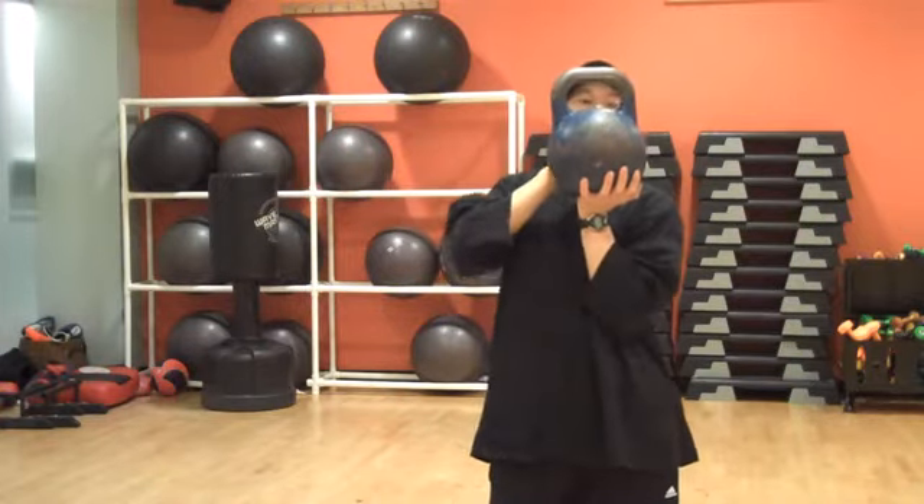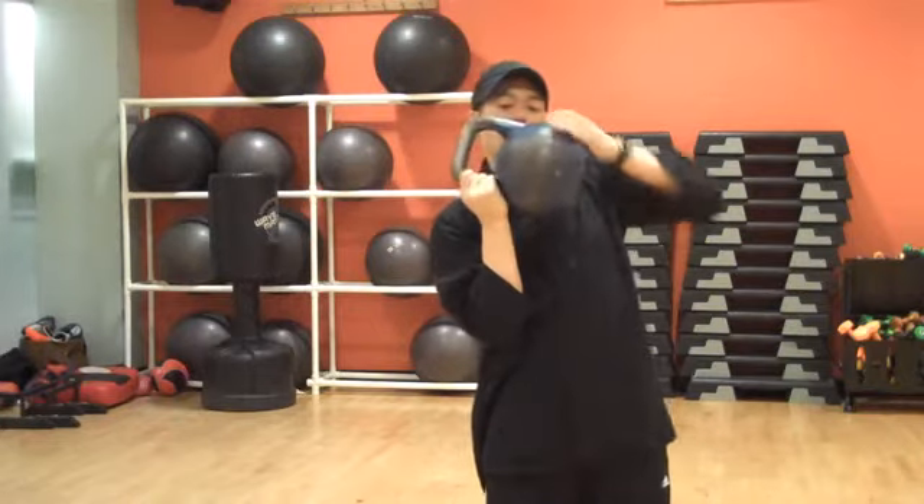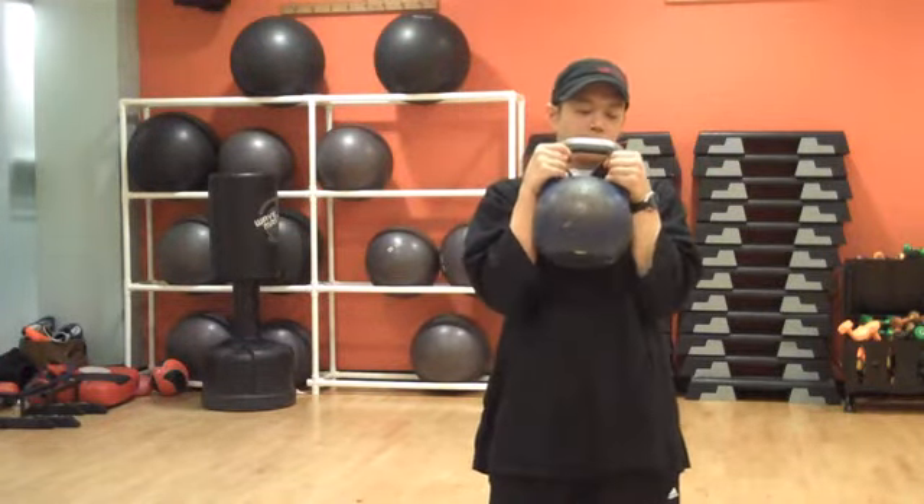So this is the kettlebell, obviously, and this is the handle. We're going to use the horn grip handle, which is like this — hold it from the side.